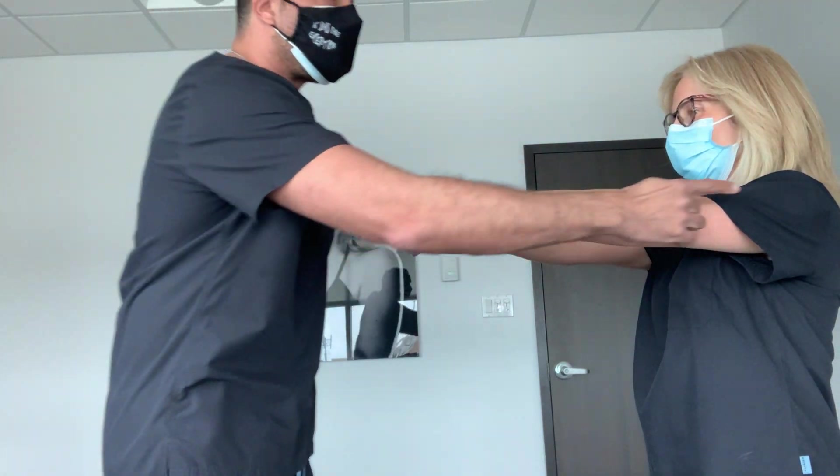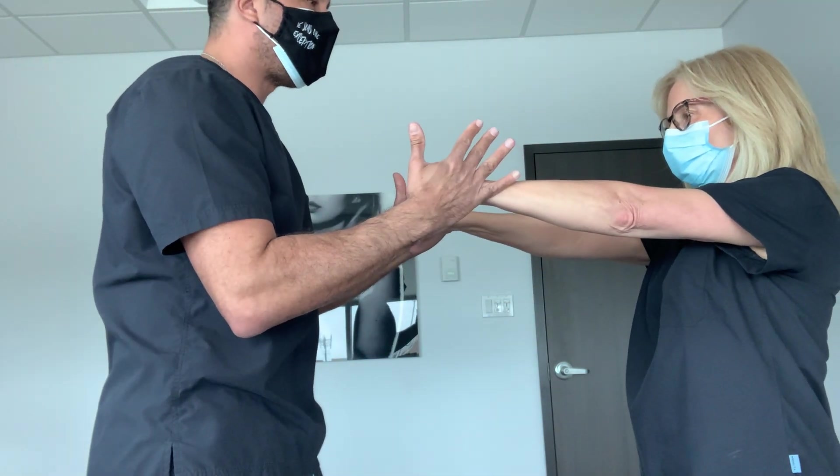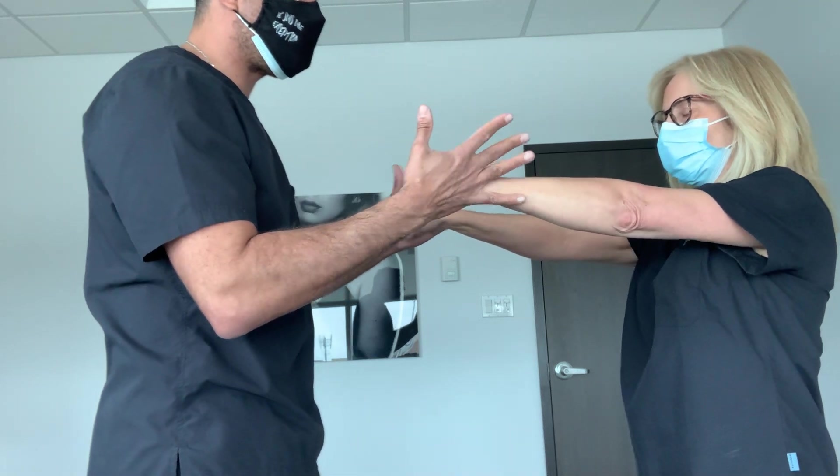Now I'm going to do the opposite and test the posterior deltoid muscles — spread them apart. Push hard. Okay, she's strong.